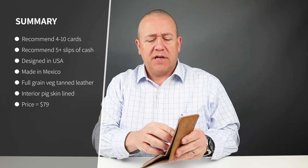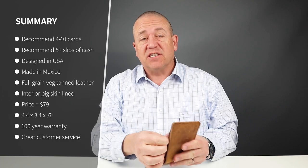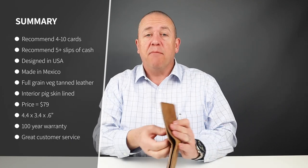We got six cards in here plus eight slips of cash — that's pretty good. Minimalist carry on this I'd say would be about four cards; reasonable is about six. And as it stretches out, you will be able to get more in here. The company makes no recommendations for card or cash capacity.